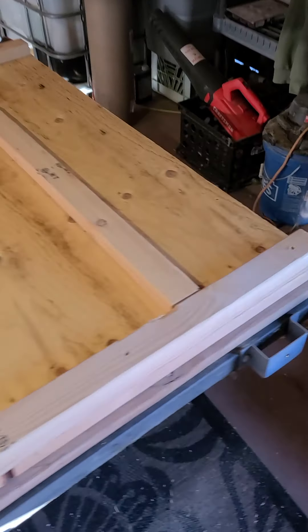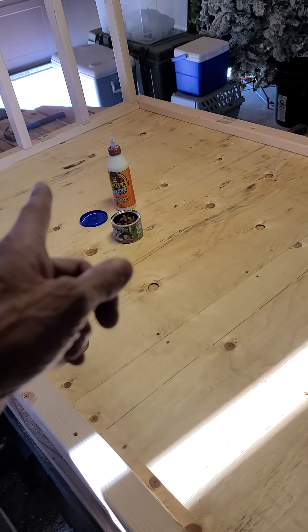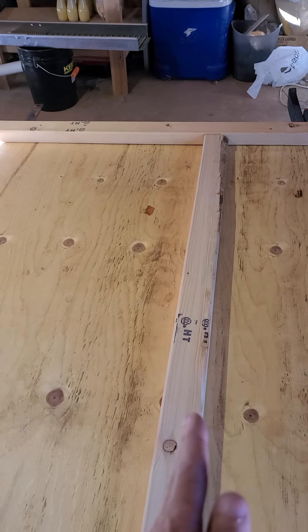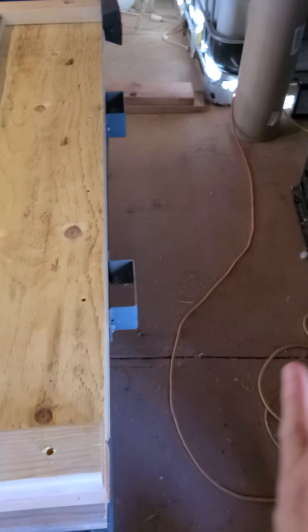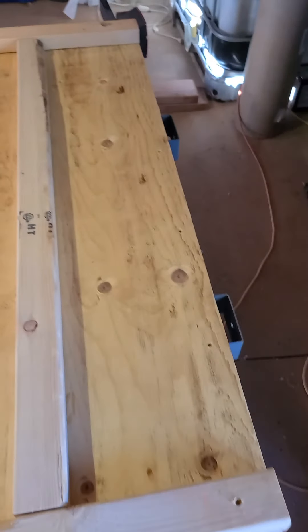I've got this one-by-three right here — from right here all the way down is going to be my sleeping space, and that equals out to 80 inches. Once I build the addition and it comes up, that's going to be my storage area.